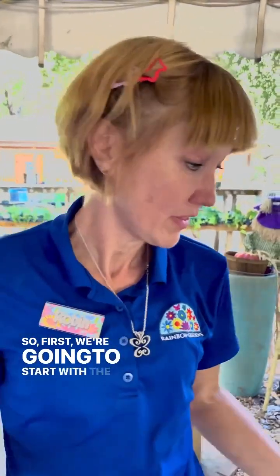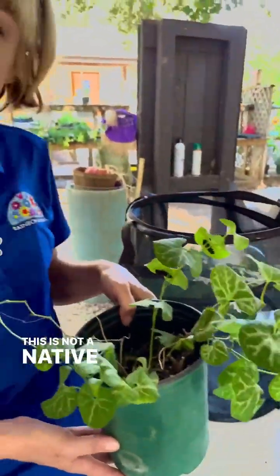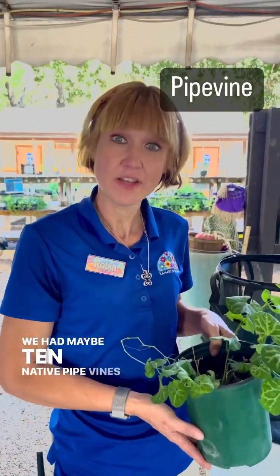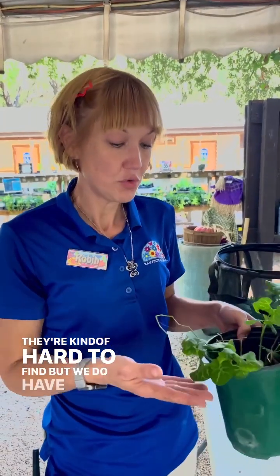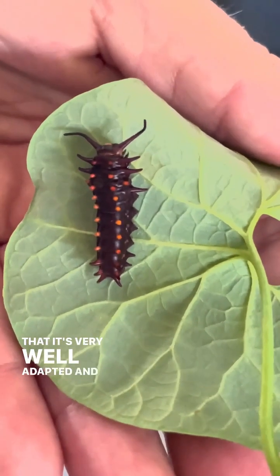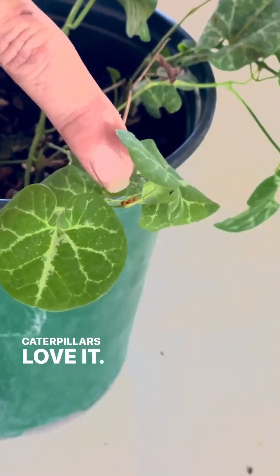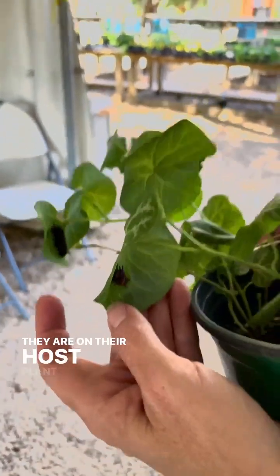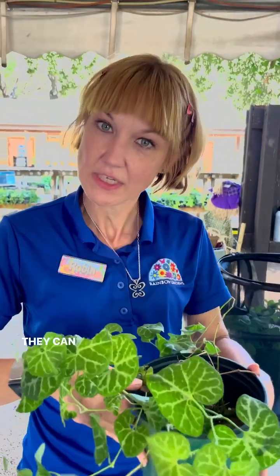First we're gonna start with the pipe vine. This is a pipe vine — this is not a native pipe vine. We had maybe 10 native pipe vines come in this year. They're kind of hard to find, but we do have this pipe vine that is very well adapted, and as you can see the caterpillars love it. These are pipe vine caterpillars. They are on their host plant, which is the only plant that they can eat.